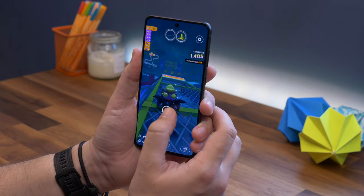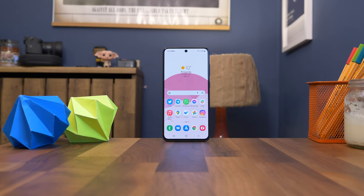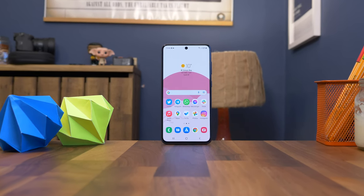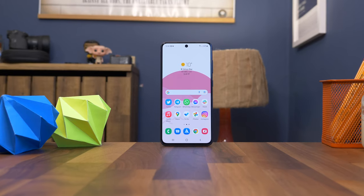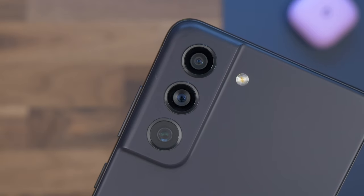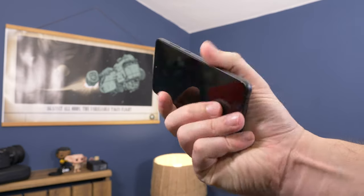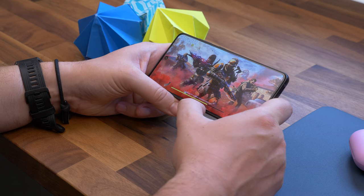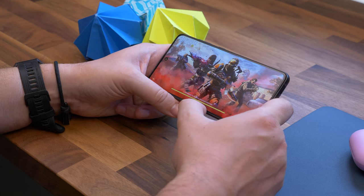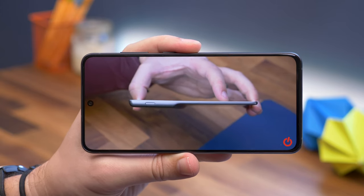As a takeaway, the S21 FE is pretty much everything you'd expect it to be — it takes the most important features from the Galaxy S21 models and presents them in a slightly reformed and cheaper form. It would have made a lot more sense had it launched in September 2021, and it's unavoidable that you can probably pick up the slightly smaller S21 for around the same price. With the S22 launch just around the corner in February, some may wish to wait. But for those looking for a Samsung phone right now, the S21 FE still hits most of the key experience points, despite its badly timed release and extensive competition.